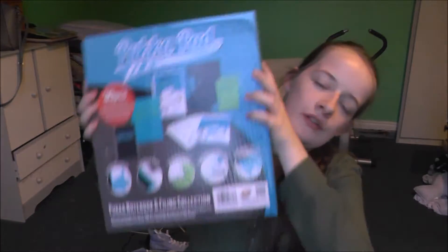Hi guys, so in today's video I'm actually going to do an unboxing, which I haven't actually done. It is a poker pad with accessories and stuff — might want to open it and see.